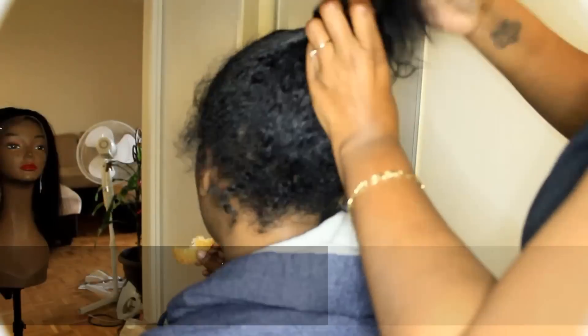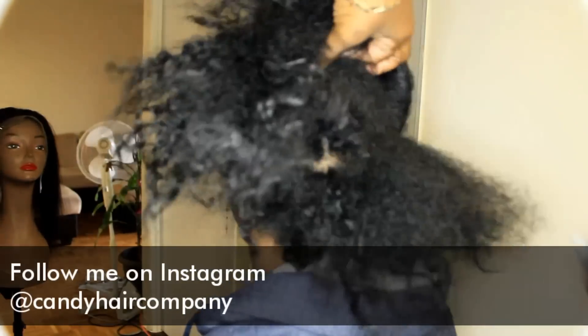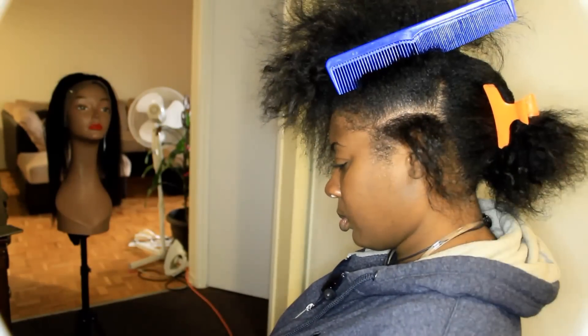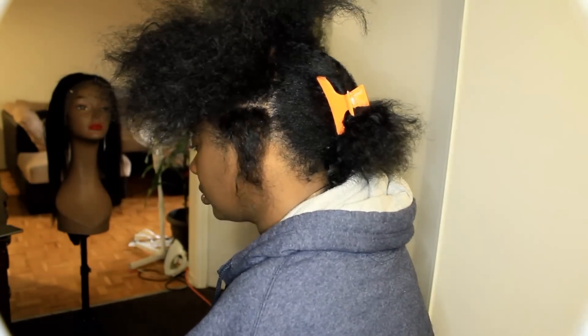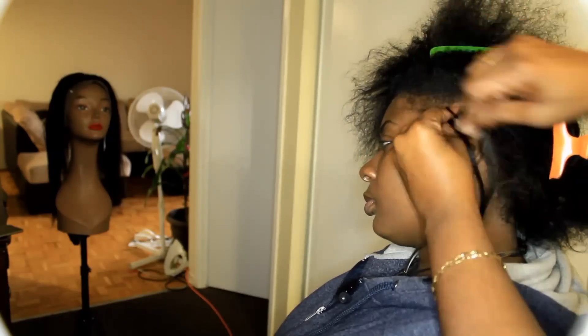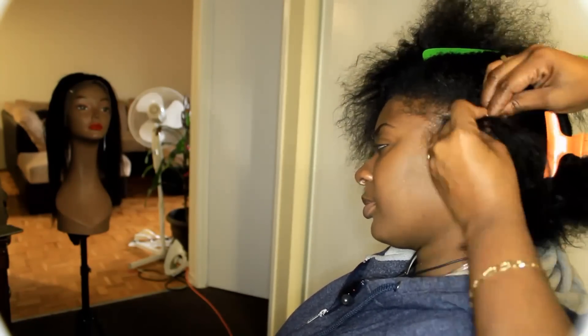Hey everyone, I'm back at it again. Here's another video. I just want to let you know to please be patient with me — I'm just trying to figure out and learn how to film videos with customers in the chair. Just give me some time and patience and the videos will be of better quality soon. So what we're doing is we are sewing in a lace frontal hair.